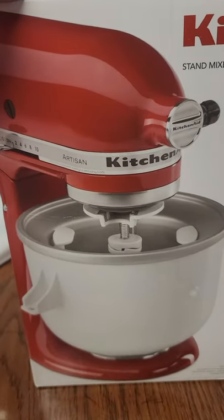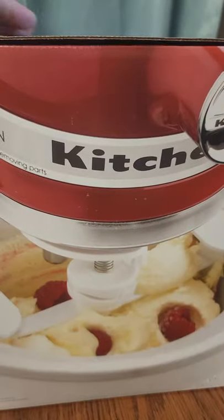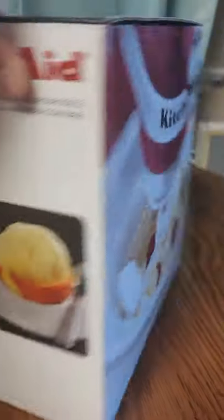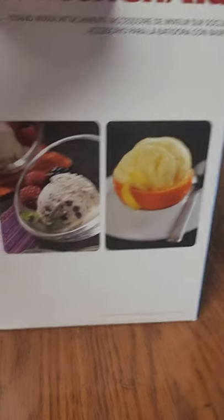Here we have a picture of it all nice set up. Here's the other side — I'm making raspberry ice cream. Looks like lemon sorbet and strawberry over there.